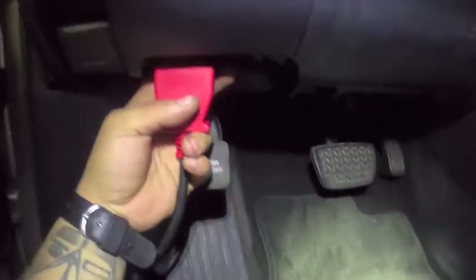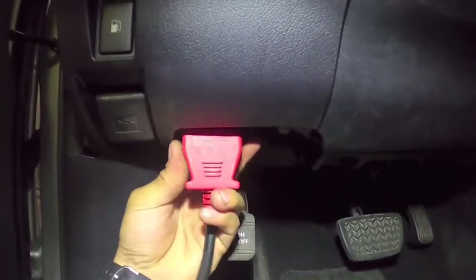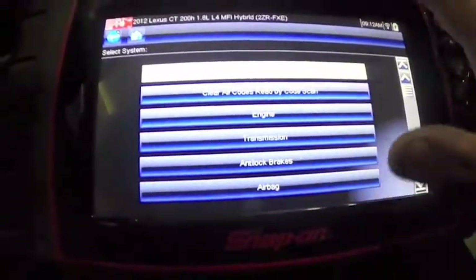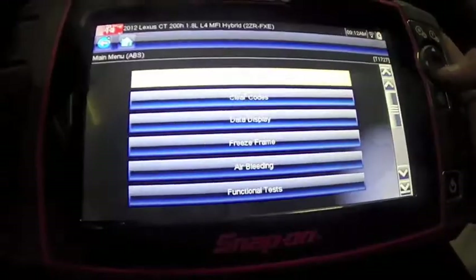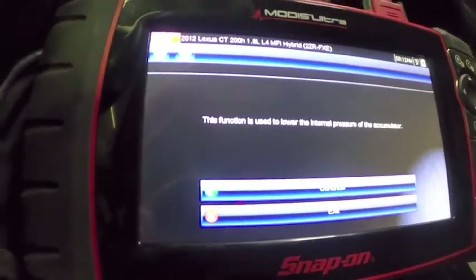Start the repair by plugging your scanner into the OBD2 port located underneath the driver kick panel. In this video I will be using the Snap-on Solus. Once in your scanner, scroll down to anti-locking brakes, then functional test, then zero down test. The zero down test lowers the brake fluid pressure in the accumulator before we start the repair.